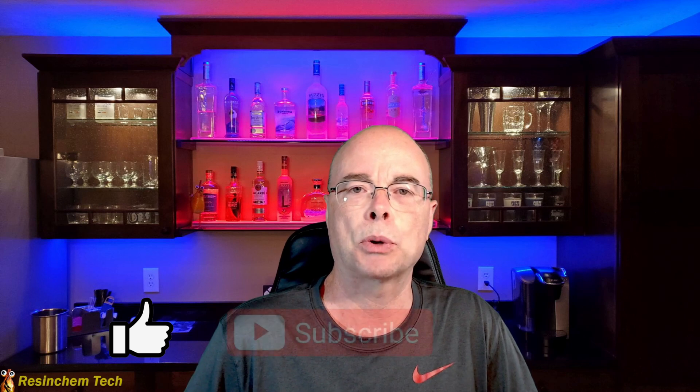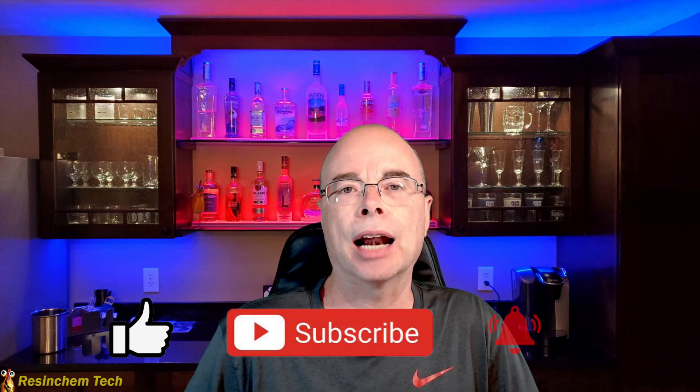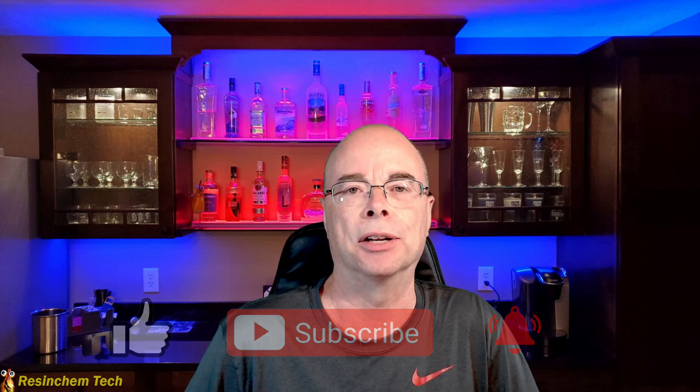If you found anything in this video that you liked, do me a favor and hit that thumbs up button — that lets me and YouTube know you'd like to see more videos like this. If you'd like, subscribe to my channel and ding that little bell icon if you want to be notified when I release new videos. As always, thank you for watching and I hope to see you soon.